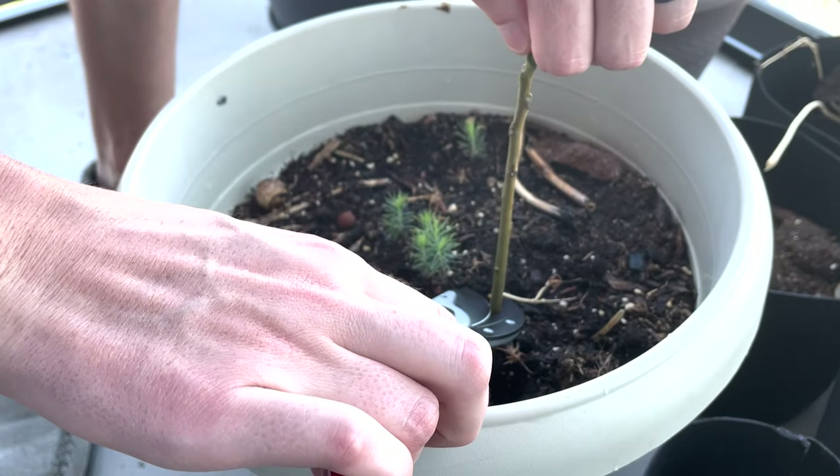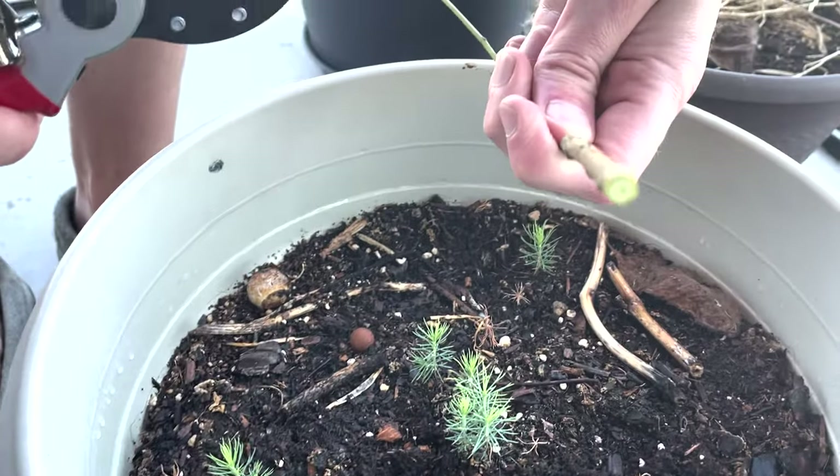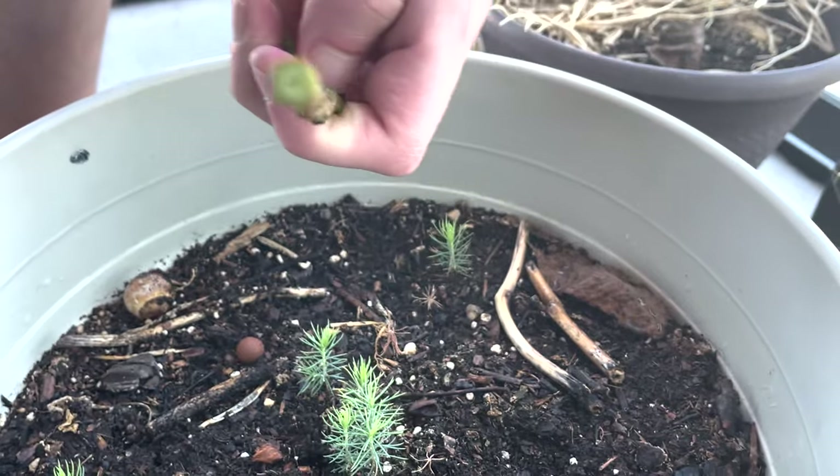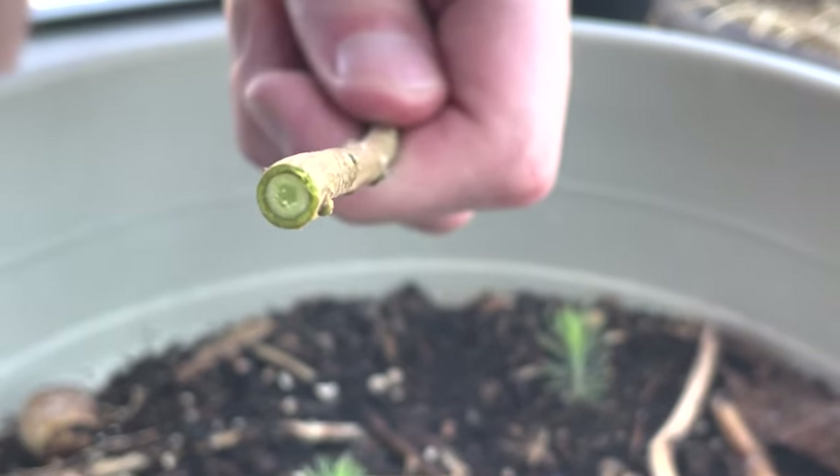Lastly, I decided to cut the trunk and see if there was a ring inside. Rings denote the age of the tree, and there was a ring here — one ring. Cool to see.